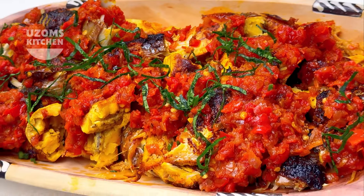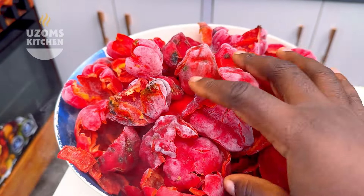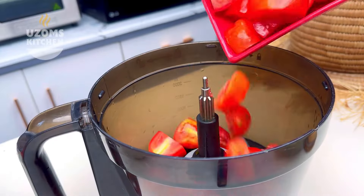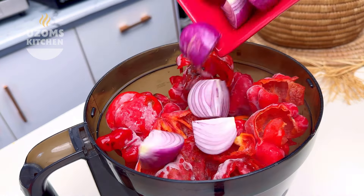Now for the pepper mix recipe: first thing you need is your tatashie — deseed it and clean it thoroughly. Add it to your food processor, then add tomatoes, add rodo, and lots of onion. That is all you need for the pepper mix, friends.